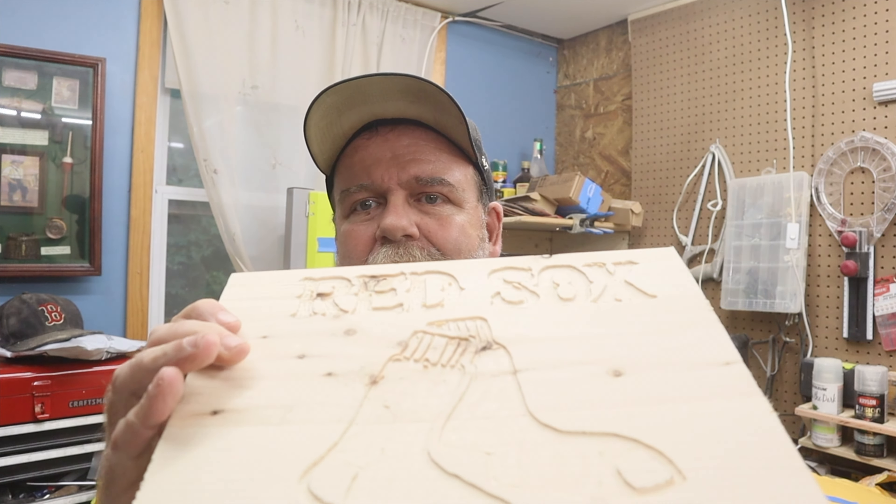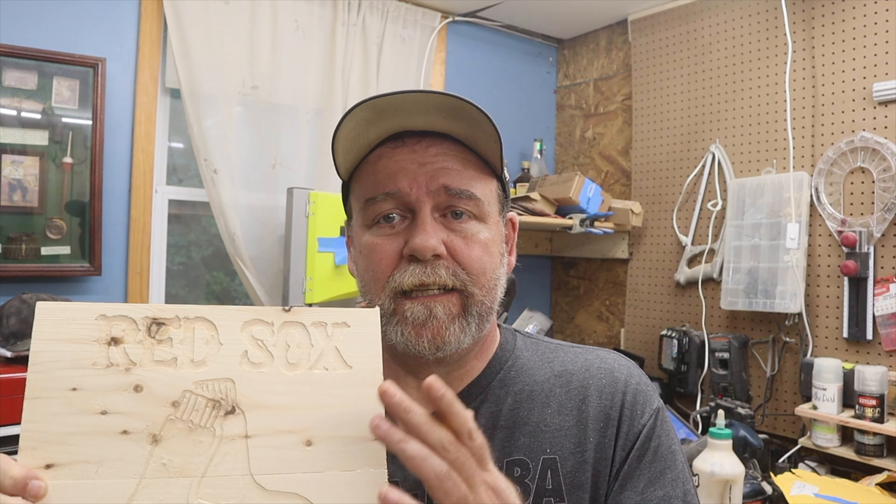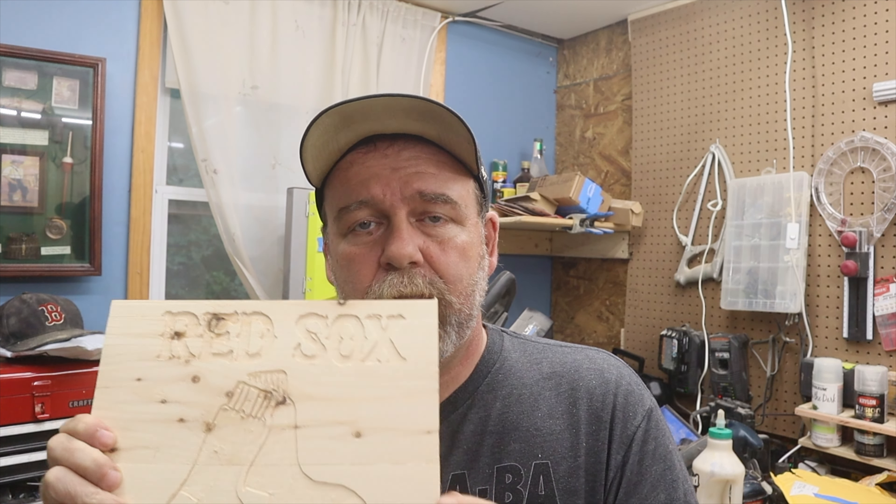All right everyone, that was just routing the board. This is what I've got right now — I think it came out okay. What I'm going to do next is, from everything I've seen, I have to put some lacquer over it first and then put the paint on, sand it, and I'll show you those steps. I'm going to go to the handheld camera for this and do it outside.